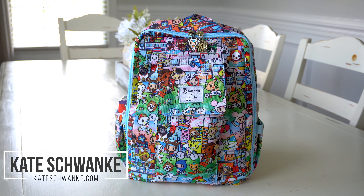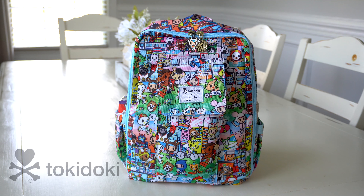Hey everyone, I'm Kate Schwenke and welcome back to my channel. Today I'm very excited to team up with Tokidoki to talk about their brand new Jujubee collaboration print.